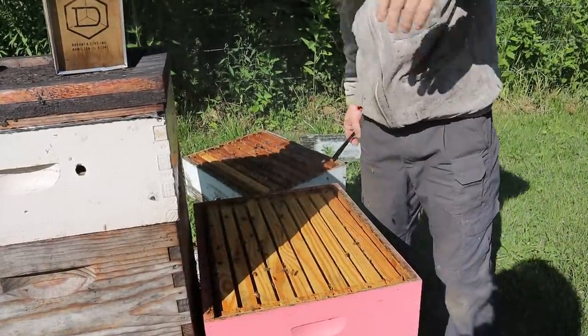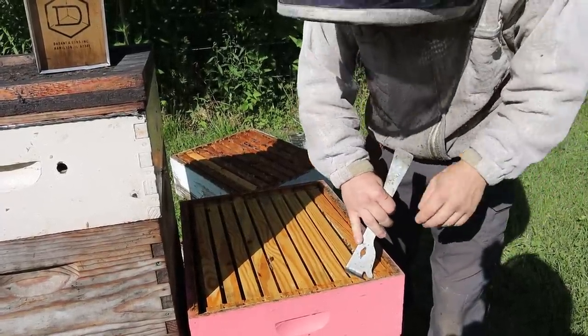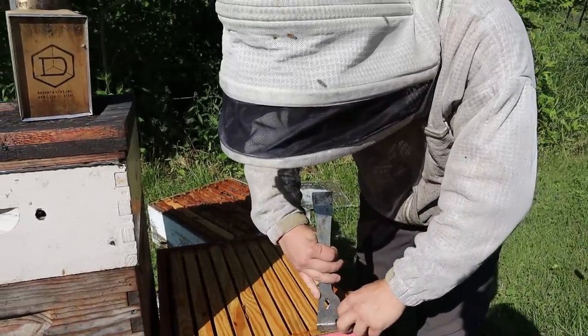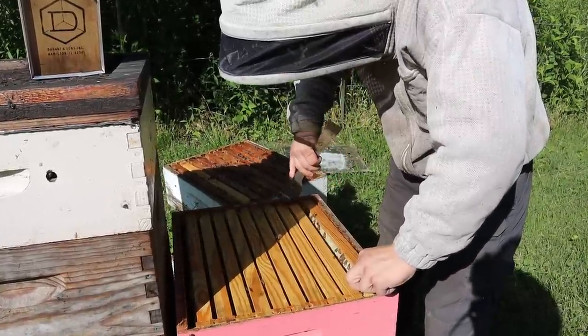So this is the comb honey supers. I want to say a big thanks to Gus Mitchell, who's one of my beekeeping buddies, and he has some YouTube videos on doing this. I'm going to leave a link down below for his channel. He doesn't make a ton of videos, but he has some really good ones and does a great job in Arkansas and outside of Memphis producing a lot of honey.